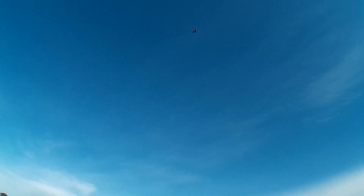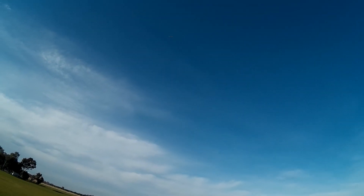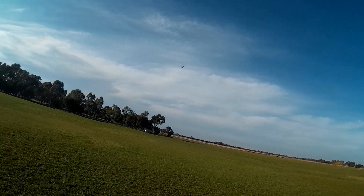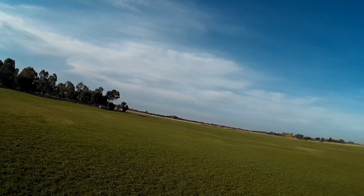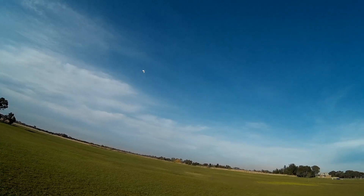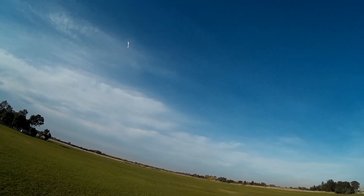I'm going to try some aerobatics. Let's get a bit of height. Nice big loop. Rolls easily. Won't fly inverted I don't think.